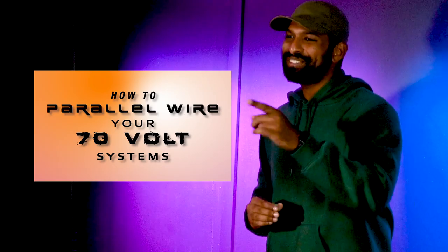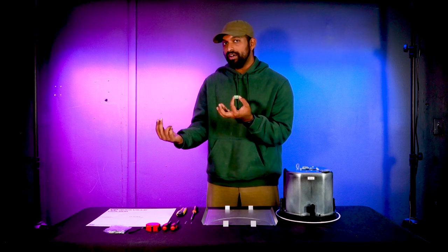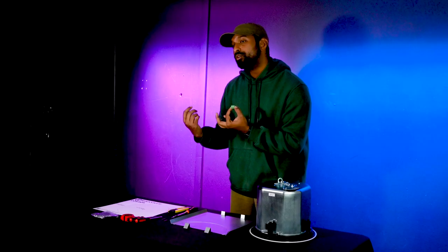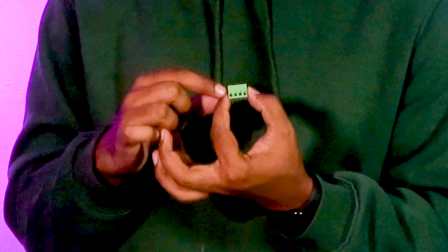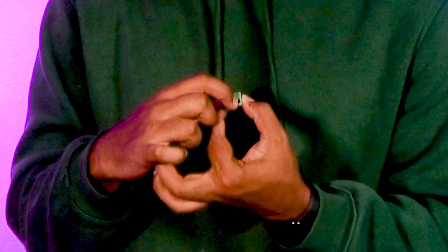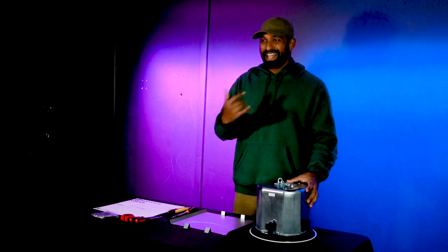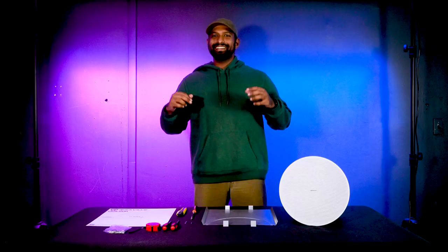Looking at the terminals, your speaker wire bringing music into the subwoofer goes with the positive end on the inner positive terminal and the negative end on the inner negative terminal. Then you run another set of wires out to your next 70-volt speaker using the outer positive and negative terminals. Once you have your subwoofer tapped and speaker wire run in and out, you're done with the setup.